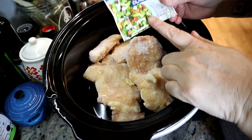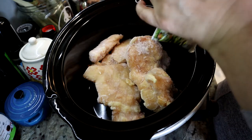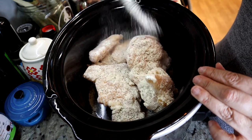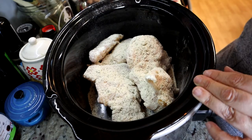The next thing you do is grab some ranch — another Walmart brand, cheap. Just a packet of ranch, and then just sprinkle it on like this. Simple.